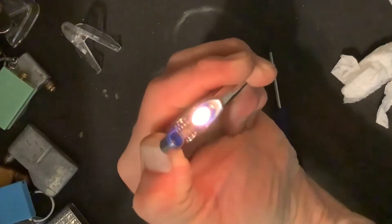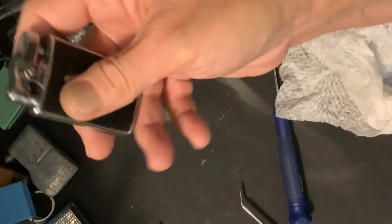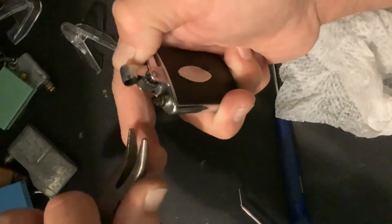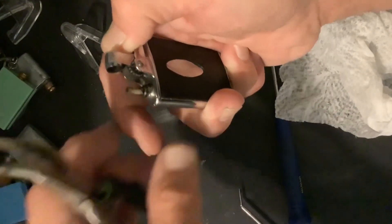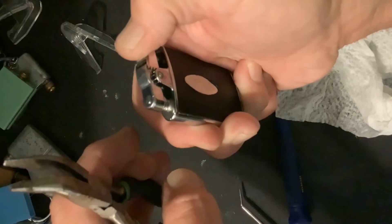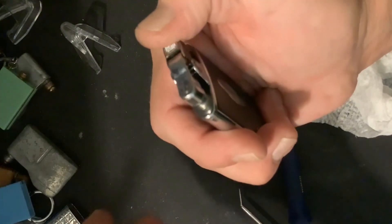I'm going to pull that wick up just a little bit, if I can get a hold of it. Definitely got a hold of it. That should be good — a little wick maintenance while we're at it. Until next time.